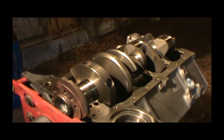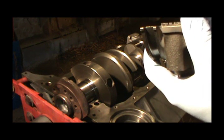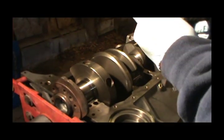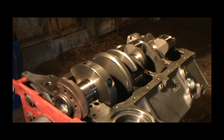Now we're ready for the caps. This seal goes with the big lip towards the front of the engine — so that would be this lip. We're going to put it in there like that; it's got to stick out this way. Just to minimize our chance of this rear main leaking right off the bat, we will put a little RTV on this thing.